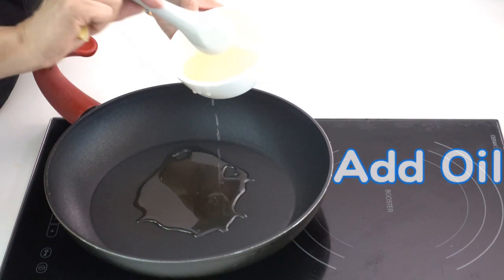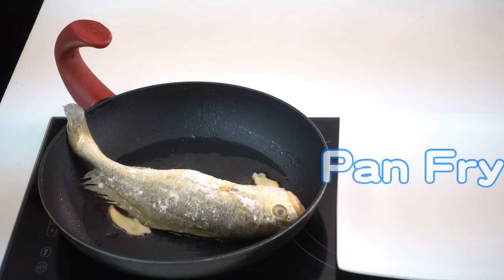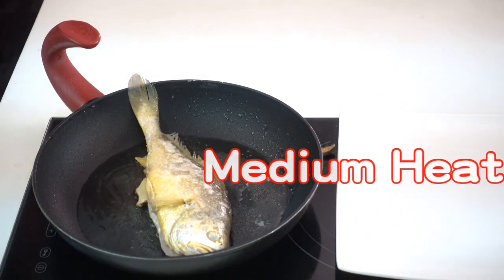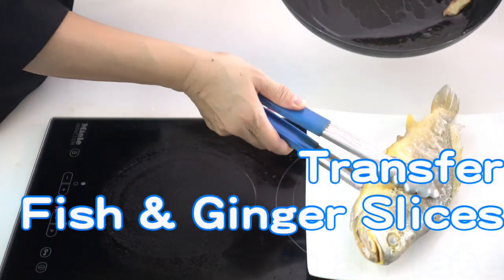Add oil and ginger slices to the frying pan. Turn on high heat. When the oil is hot, gently slide the fish in. Pan-fry on high heat for 2 minutes on each side. Reduce heat to medium and continue to pan-fry each side until golden brown. Transfer the fish and the ginger slices onto a plate.